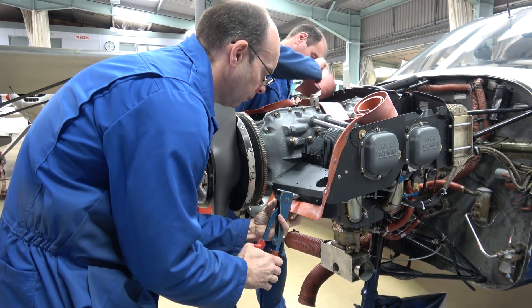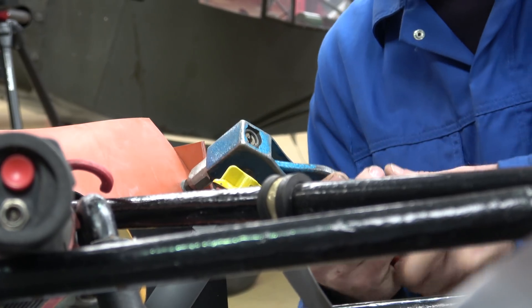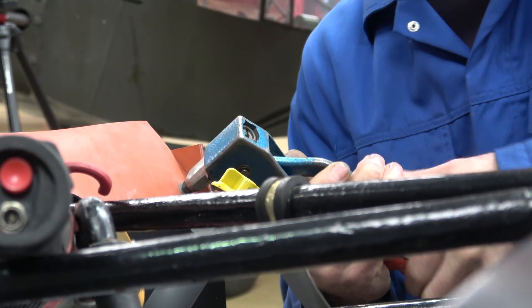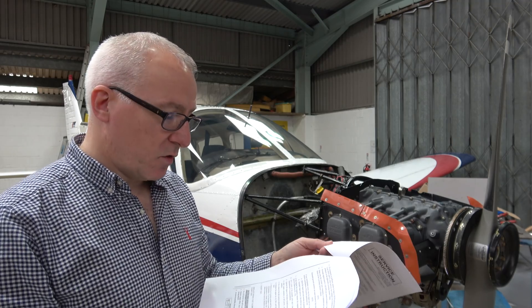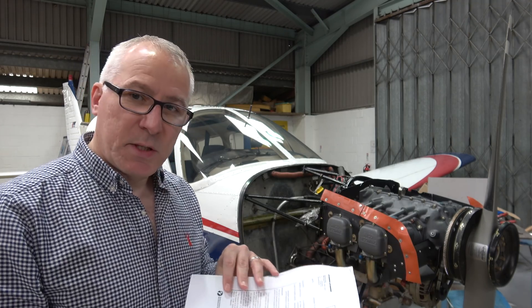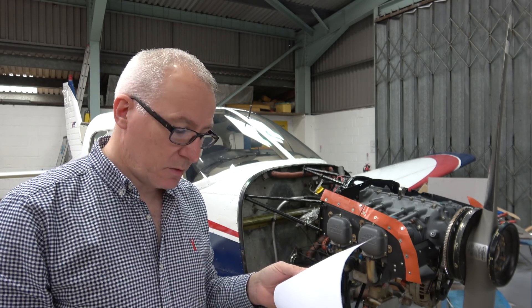There really isn't an awful lot left for the engineers to do here, and they'll be ready for a ground test and then a flight test very soon. The engineers have just given me the service instruction which gives us details of how to test the engine and do the flight test.